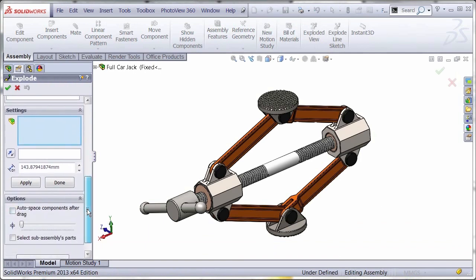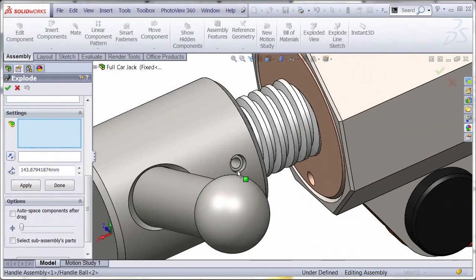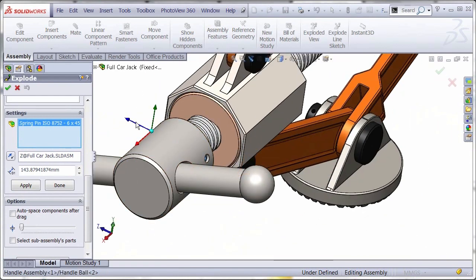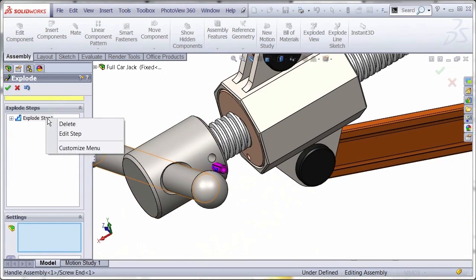We're going to turn off all the options for now and take a look at what we have. We're going to start off with this pin — remove the spring pin here. You can see the reference triad is not exactly lined up with the axis of the pin, so it's not exploding correctly.